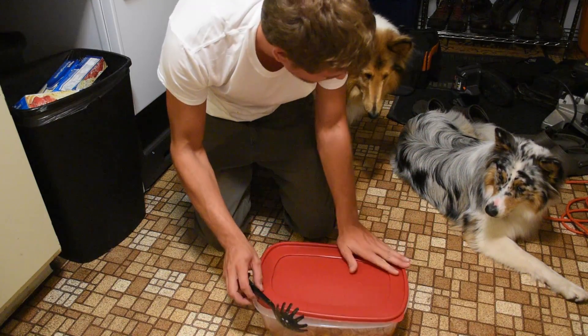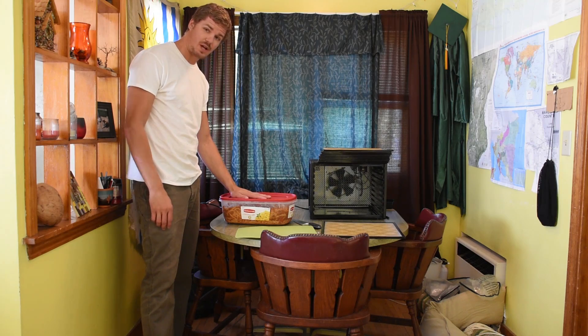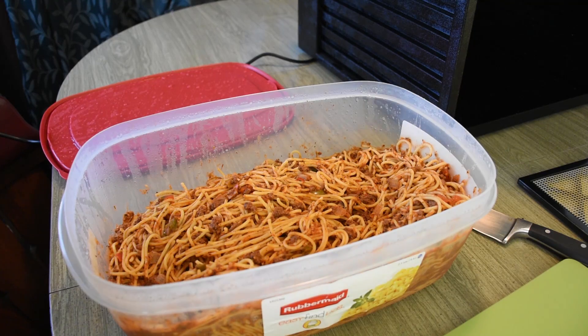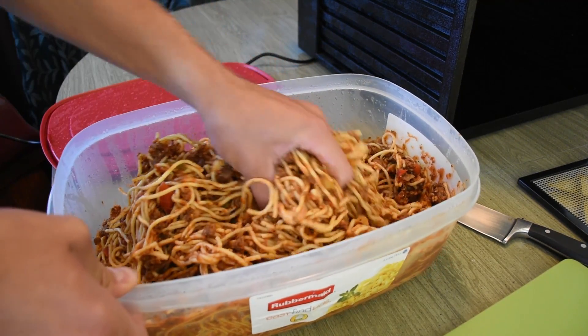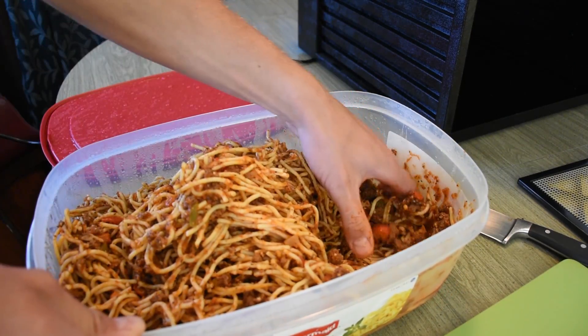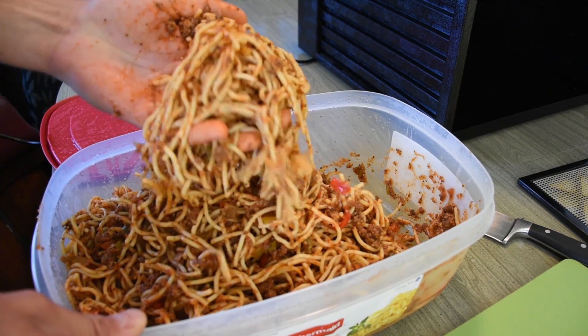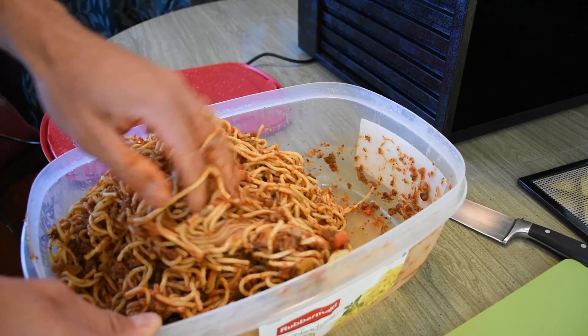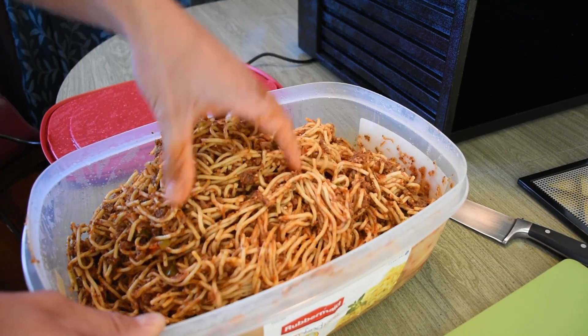You silly dogs — you thought this was for you! Our spaghetti has been sitting overnight, about 10 hours, and should be all cooled down. Let's check it out for consistency. Smells good, looks good — all the sauce is pretty much soaked into the noodles. You can see they're nice and full. They absorbed all the moisture, so it'll dehydrate great.